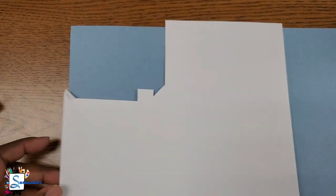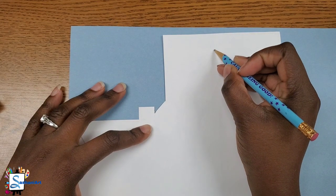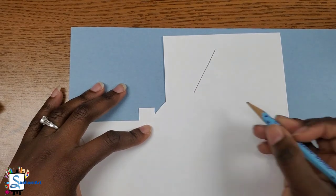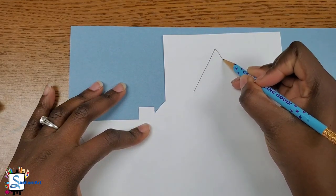Let's get our white paper. We are going to use the white paper to create the church or the chapel in Jacob Lawrence's artwork. We're going to start with a triangle for the top of the tower or the chapel, and then for the bottom we are going to do a rectangle.